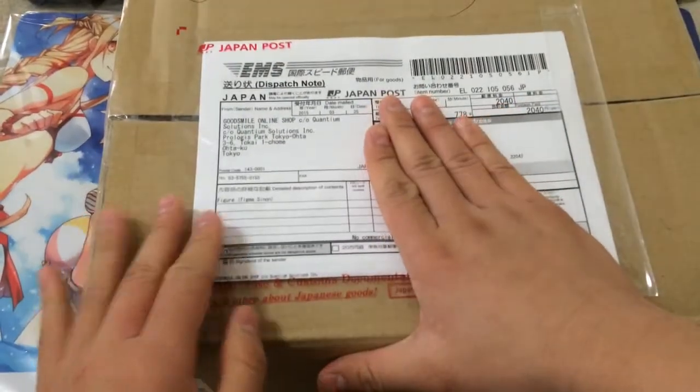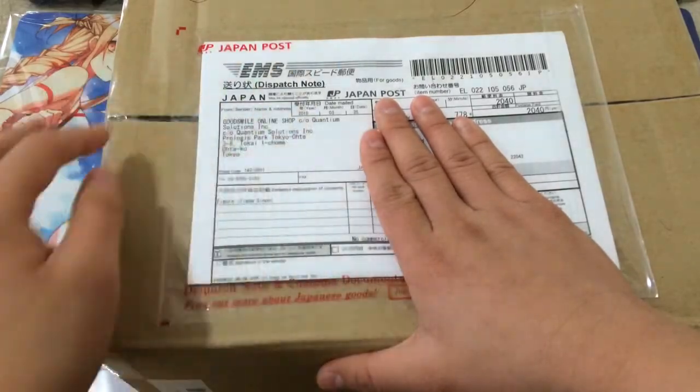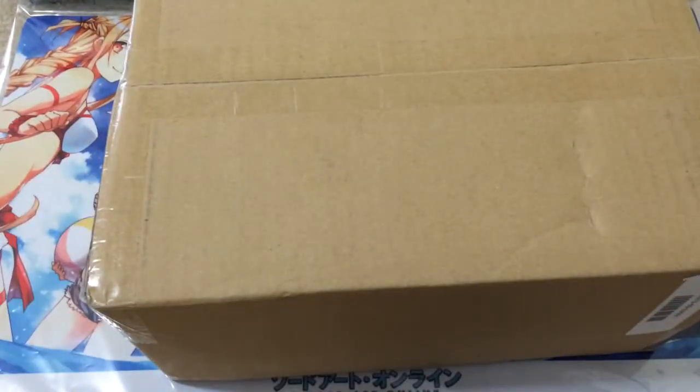What I received today was a package from Japan. I'm just covering up my address right there, but as you can see this is from Good Smile Company. Let's go ahead and just crack this open and get started — I'm going to cut it from the bottom.